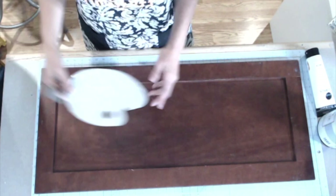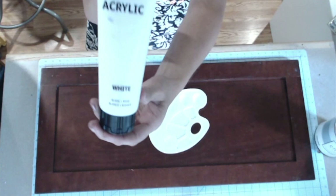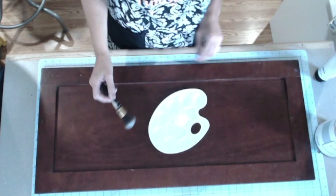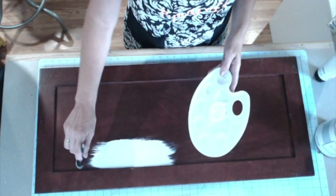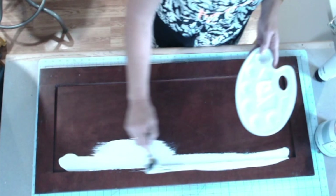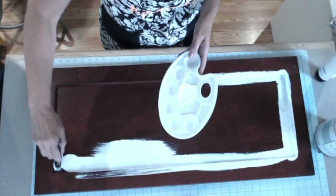For my family sign, I'm starting with a cupboard door I picked up at Habitat for Humanity, and I'm going to paint it a two-tone color — gray chalk paint for the outside border and white acrylic for the center. I'm using my chalk paint brush and just applying the white acrylic onto the center portion to get a really nice cover. These are shaker-like cupboard doors, so they have a raised panel on the outside and the middle is sunken. It's really important to get into all of the little crevices as you put on that first coat of white paint.